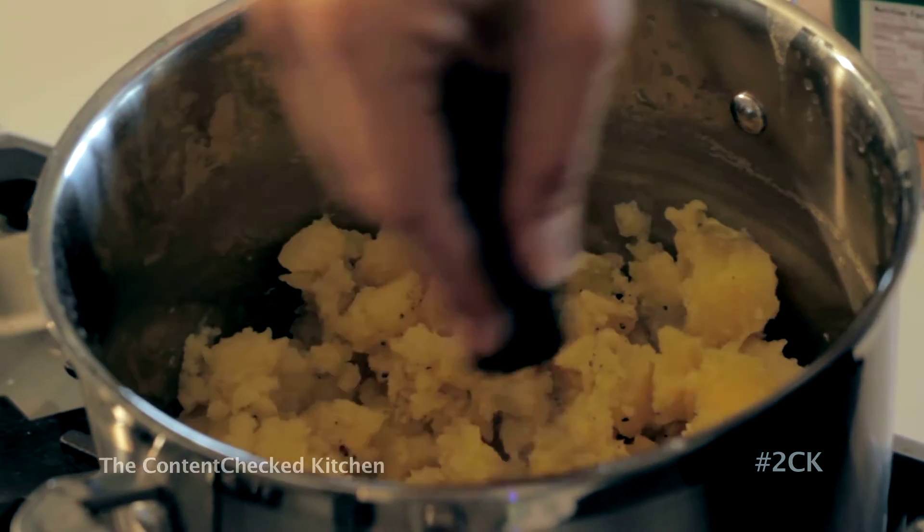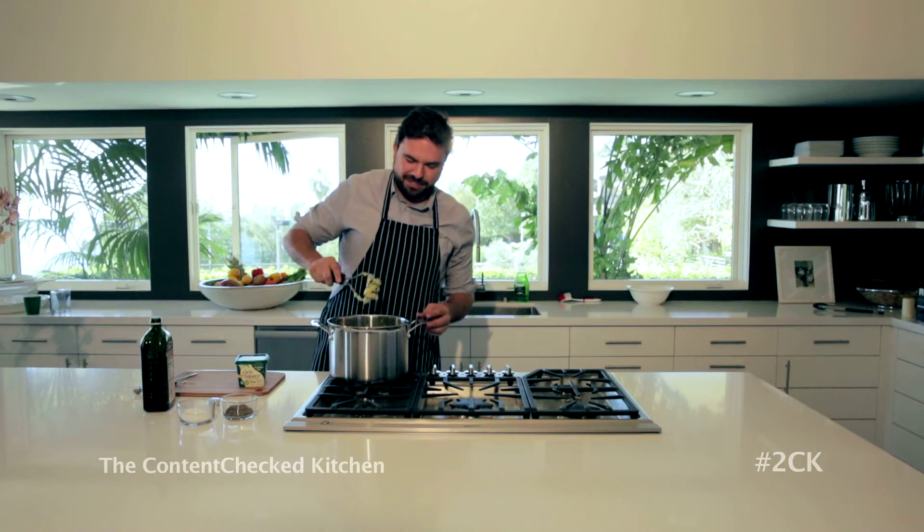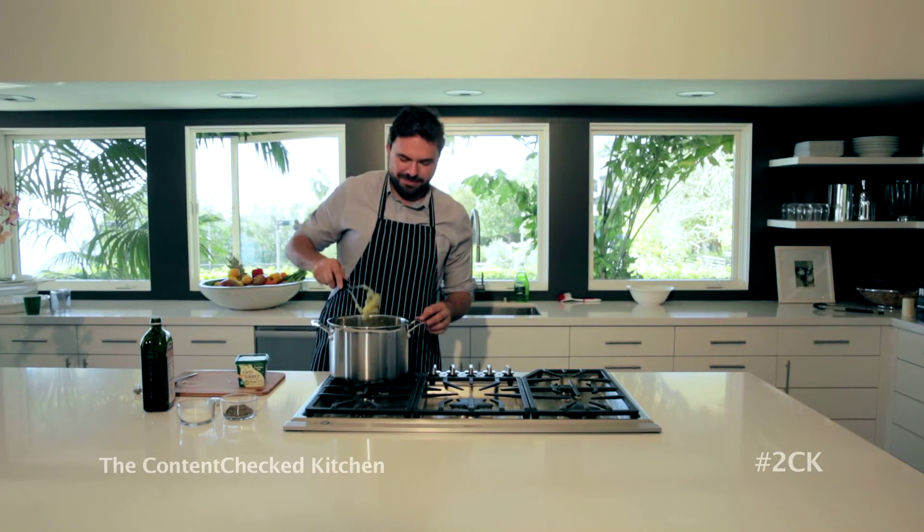Then we take our masher and we're just going to start mashing. Me, personally, I like it more chunky — for me it just means more comforting. It makes me feel more at home.